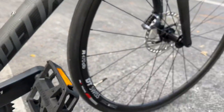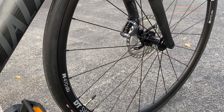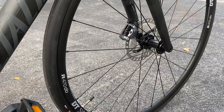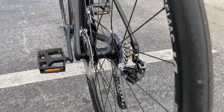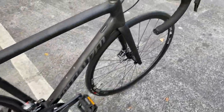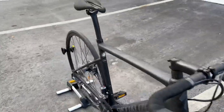The wheels that come stock are the DT Swiss R470 — aluminum wheels with what I believe is basically a 350 DT Swiss hub on the back. These are hydraulic disc brakes equipped with Ultegra rotors.